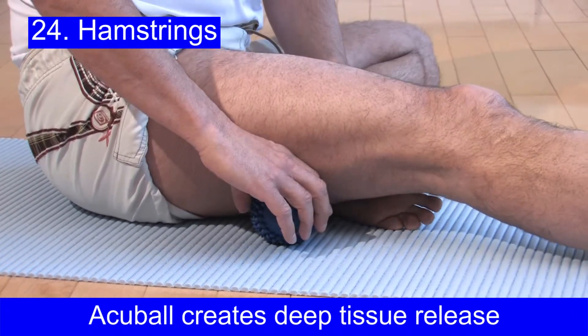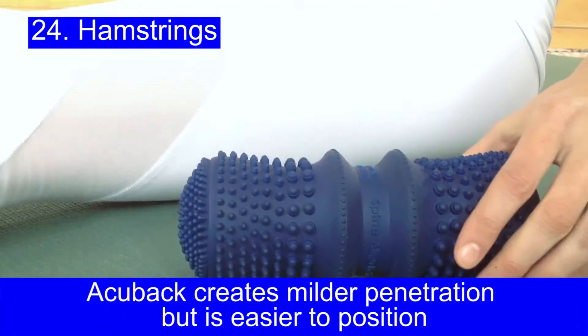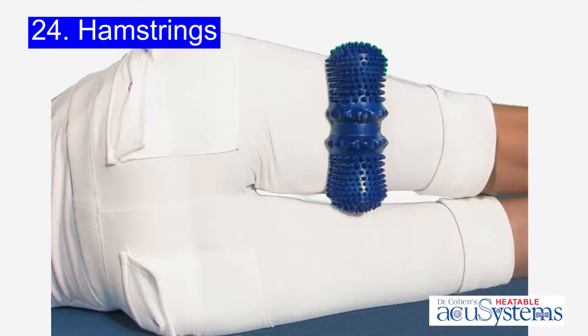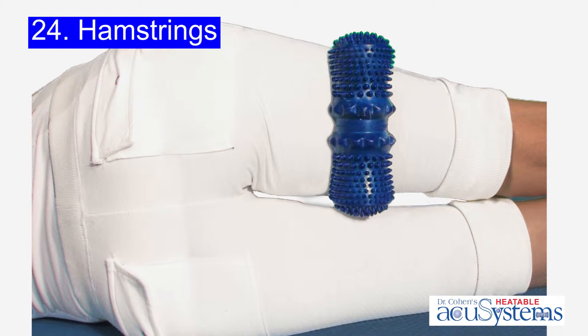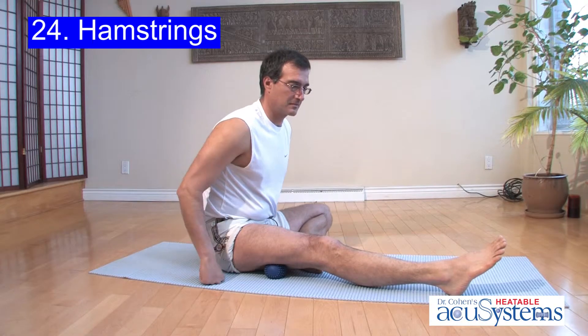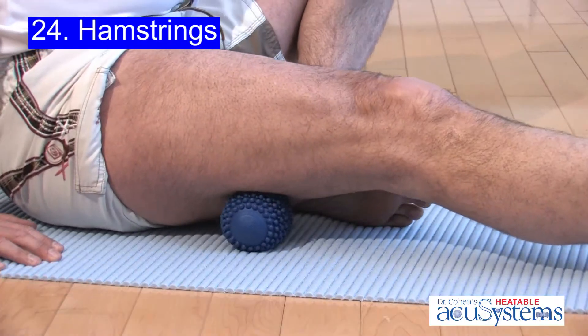An excellent technique for releasing tight hamstring muscles is using a heatable accu ball or accu back. The accu back will create milder penetration but is easier to position. The accu ball will go deeper.